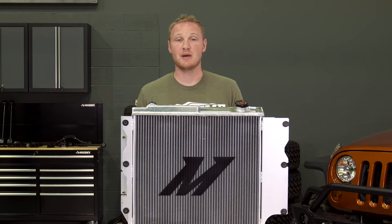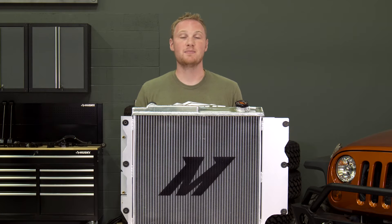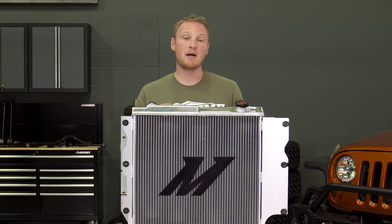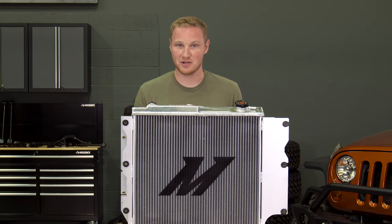After that, it's just a matter of removing the fan shroud and the bolts that hold the radiator onto the core support, then you can lift it out through the top. After that, you can drop your new radiator in, being careful not to bend or break any of the new fins, and then reinstall it in the opposite steps that you uninstalled the factory one.